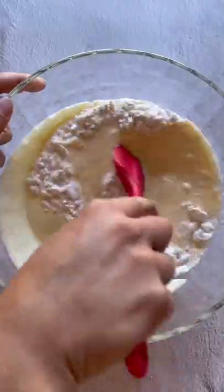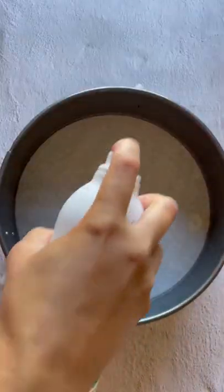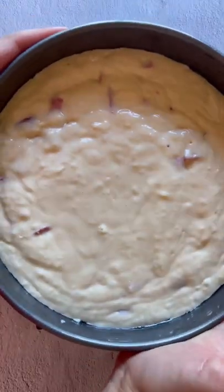Pour it over the dry bowl. Fold in a cup and a half of diced strawberries. Pour out the batter into a prepared pan with parchment, sprayed with oil, and line the halved strawberries on top.